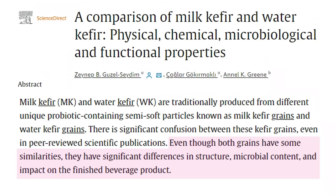Even though the grains have some similarities, they have significant differences in structure and microbial content. The different probiotic profiles of each create different flavors and different fermentation characteristics of the finished kefir.